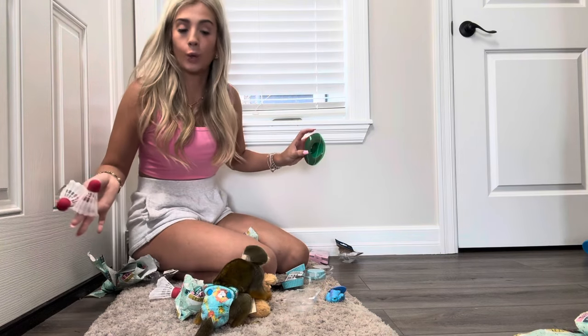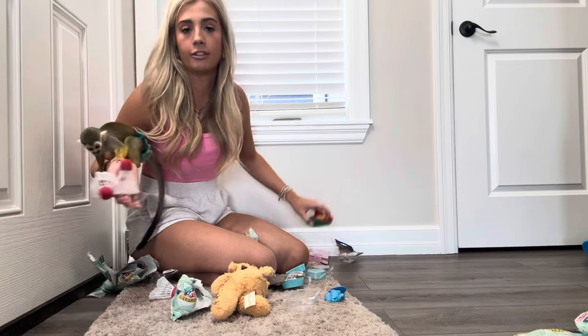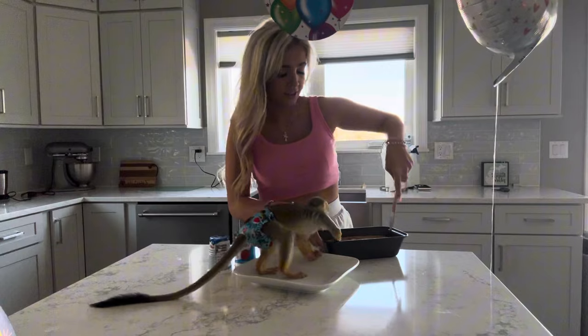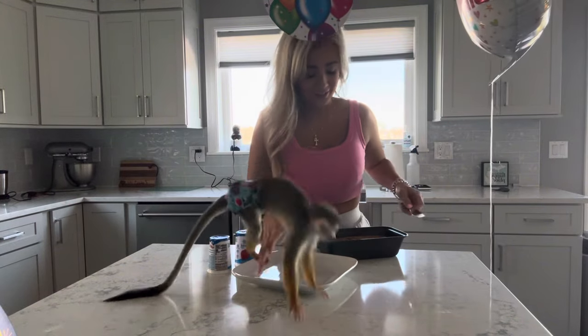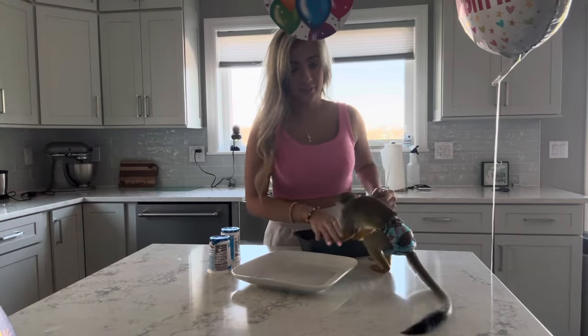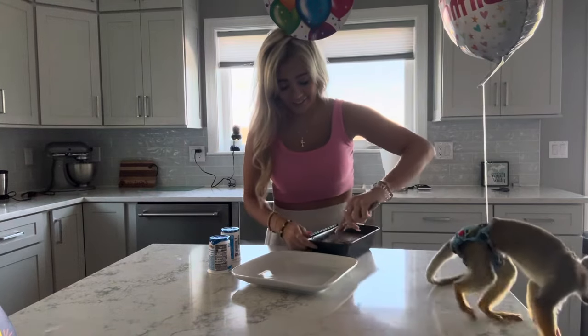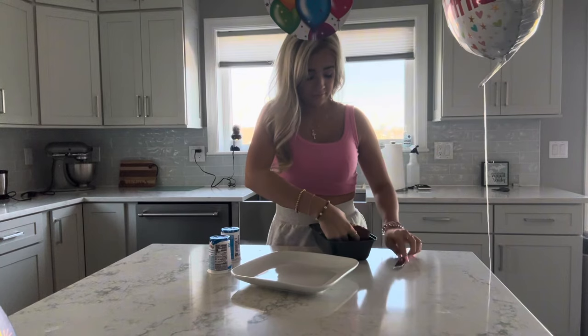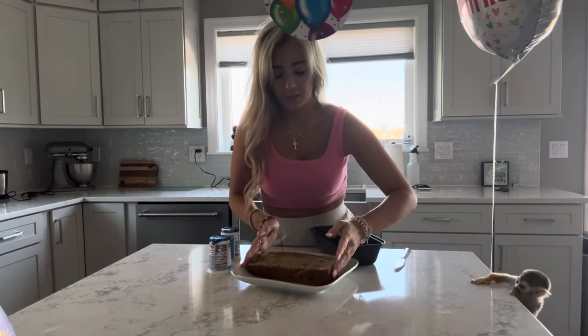I just got the cake out of the oven and let it cool. Now we're going to frost it with yogurt. Oh, Oliver's already trying it — looks like he likes it! It actually smells good.